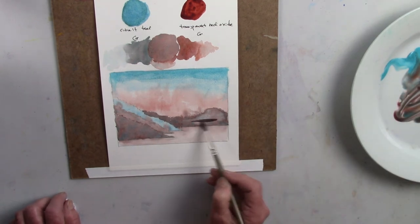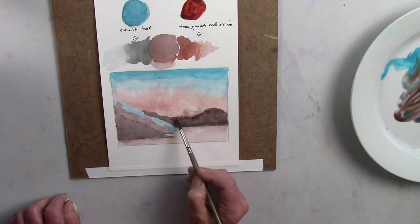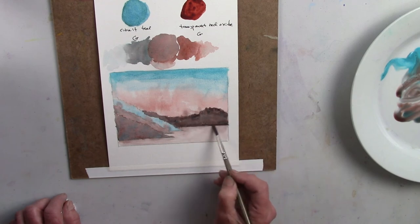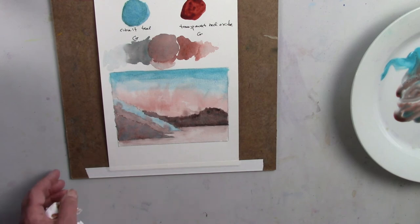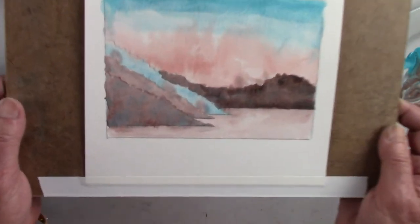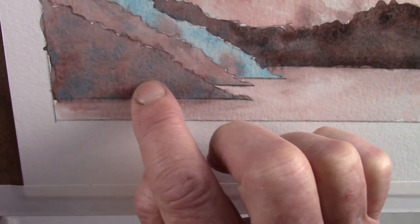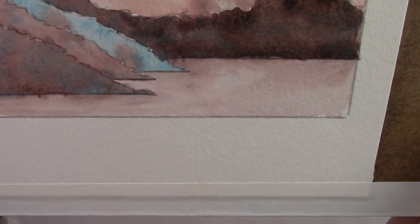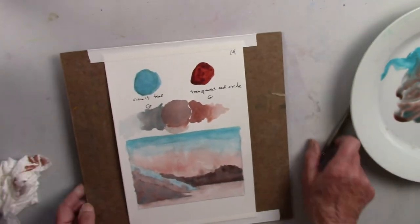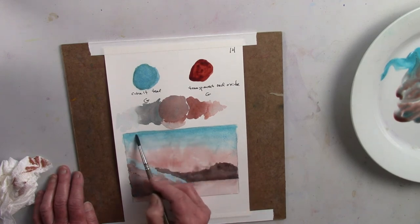You can see the strong granulation in the sky area where it's more concentrated, and look how rich the cobalt teal can be on its own — one of my favorite colors for abstracts. So here's a light version of the teal, a light version of the middle neutral, a little darker here, and more of the darker teal. Close up you can see how it separates and granulates, with reds and blues separating side by side — wonderful colors for creating neutrals.